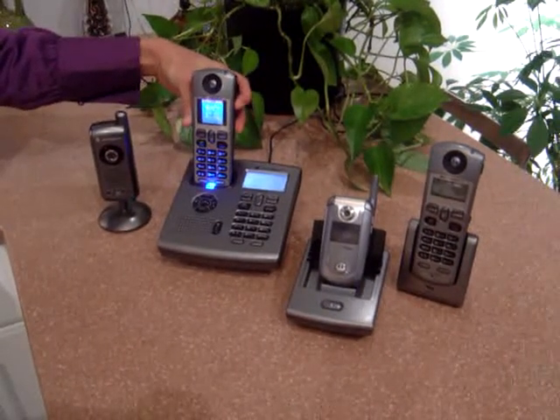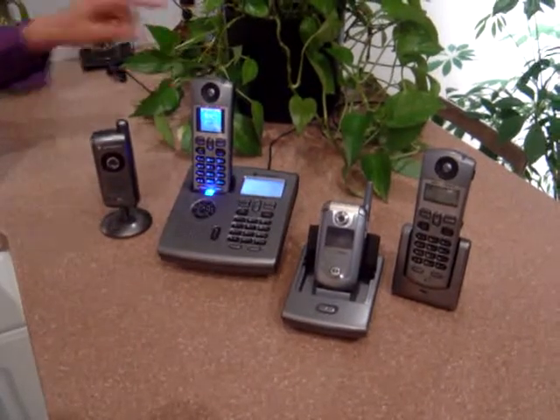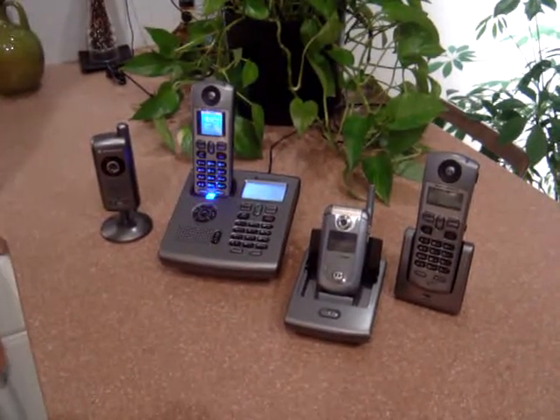You can add up to 12 different accessories and several different handsets — both plain black and white ones and colored displays. And it makes a great gift.